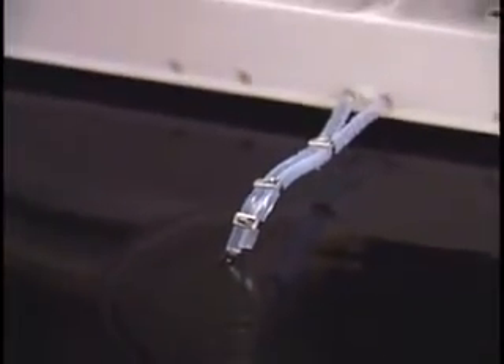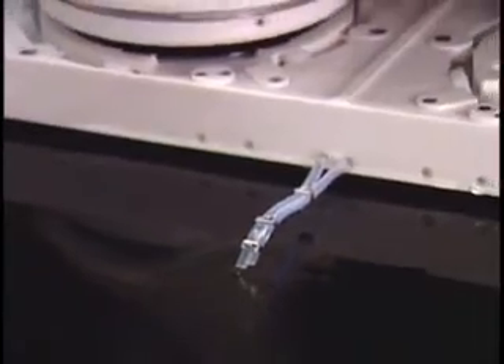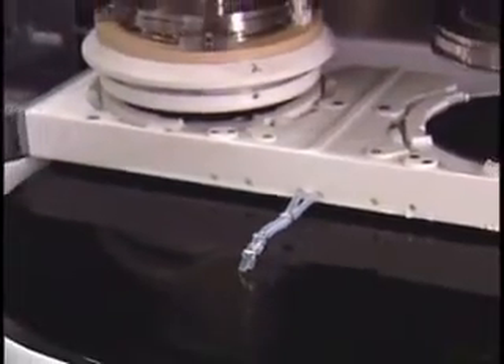The removal process is very delicate. You use a combination of water and nanoparticles to remove individual atomic layers of material.